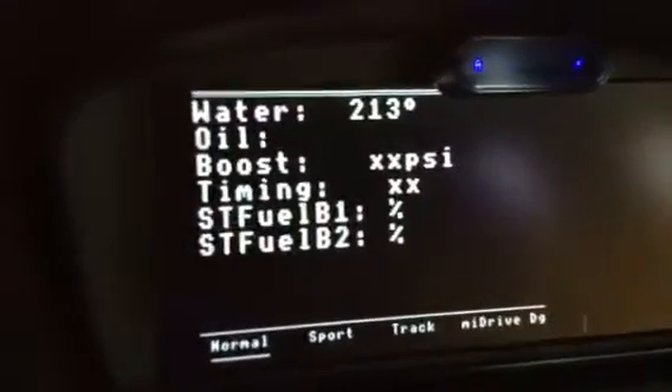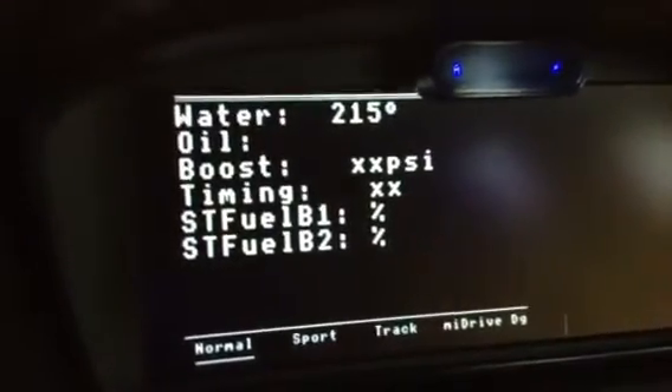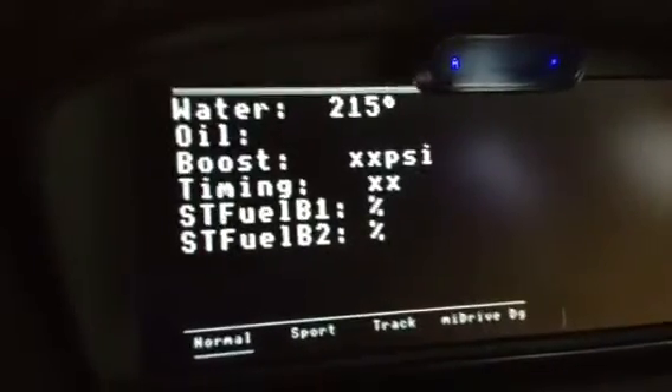Normal screens would look something like this. In this case the water temperature is accurate, but none of the other values are correct of course.